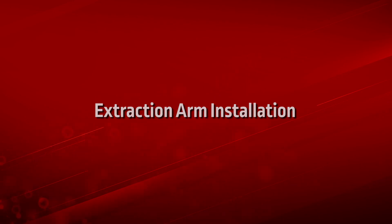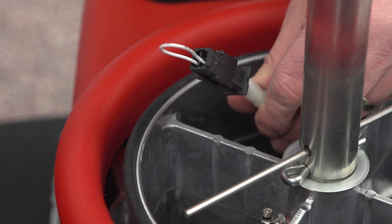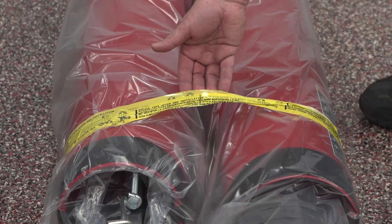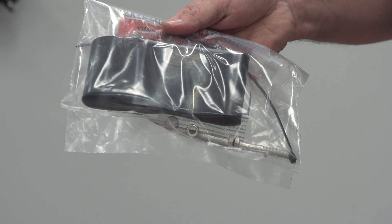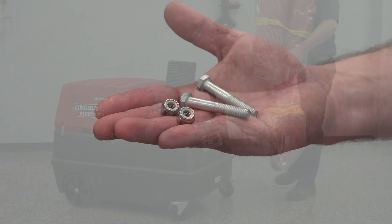Extraction arm installation. Note: when installing the unit with a K2633-5 or K2633-7 LFA mobile manual arm, the supply cable inside the base swivel mount of the MobiFlex 200M base unit is not used. If this is the case, make sure the wire bridge remains in the supply cable connector to ensure proper operation. Do not remove the yellow tape attaching the two arm sections. Mount the extraction arm on the post using the two 5/16 inch bolts and two self-locking nuts with washers.